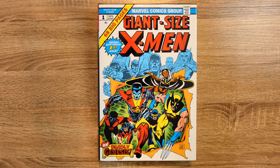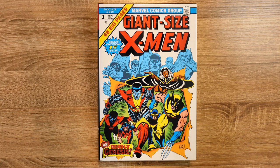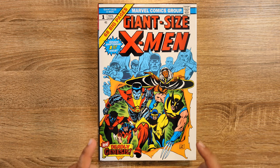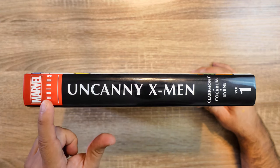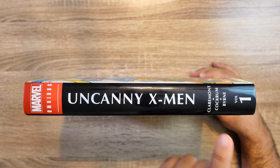Hey guys, how you doing? JP Saricolia here, welcome again to another book review. This time we're going to review the Uncanny X-Men Volume 1 by Chris Claremont, Dave Cockrum, and John Byrne. As you can see right here, this is the cover of Giant-Size X-Men Number One, and this is the cover for the regular version. On the sides of the book you can see the logo of the Marvel Omnibus.